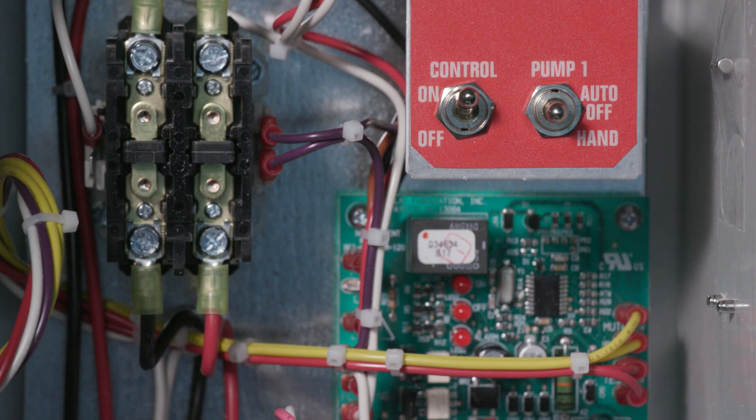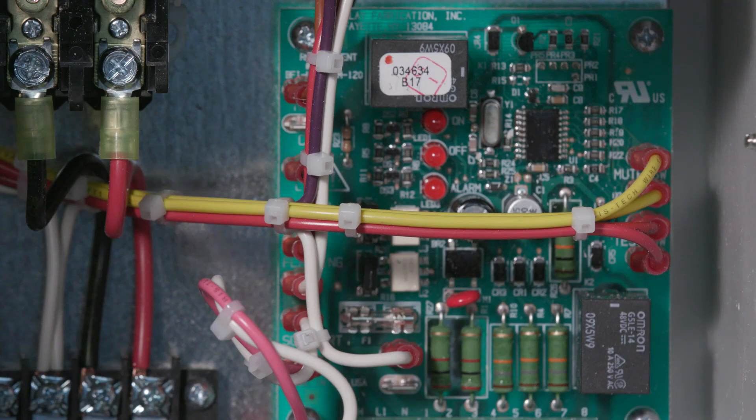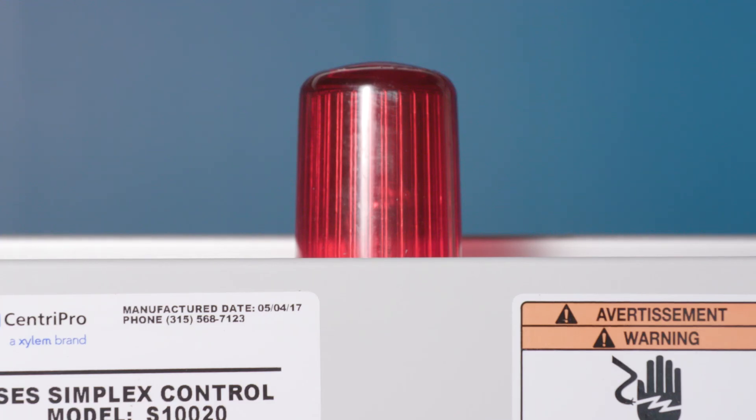Finally, for automatic operation, place the hand-off auto switch in the auto position. A rise in sump level past the off float and a further rise in sump level past the on float energizes the contactor, starting the pump. As the sump level drops below the on float, the circuit is held by holding contacts until the level is below the off float. Should the pump fail to lower the sump level and a continued rise activates the alarm float, the external alarm horn and the high-level flashing light will energize.